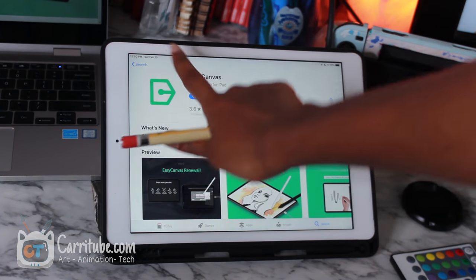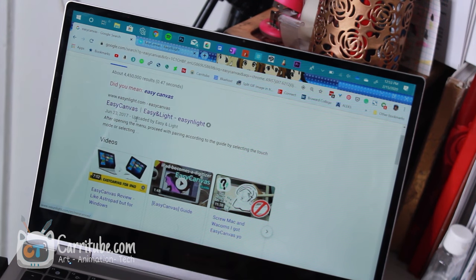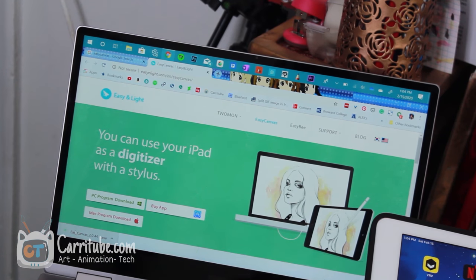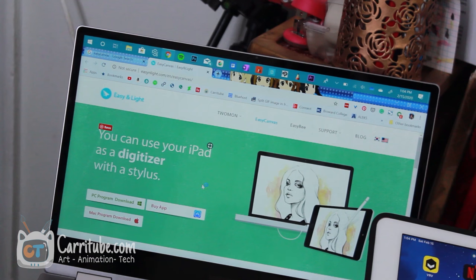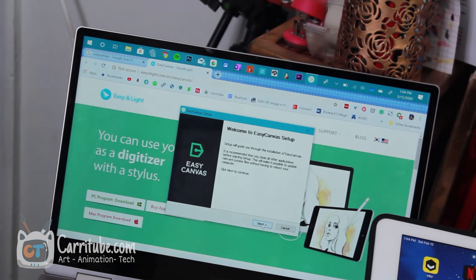First thing first, make sure you have Easy Canvas downloaded on your iPad. Go on your computer and Google Easy Canvas — the first website to show up is easylight.com but you can search Easy Canvas and it'll take you to the download website. It works for both Mac and Windows, so just click download for PC and install it. While it does that, make sure you have your lightning cable — basically the charging cable — connected to your computer.